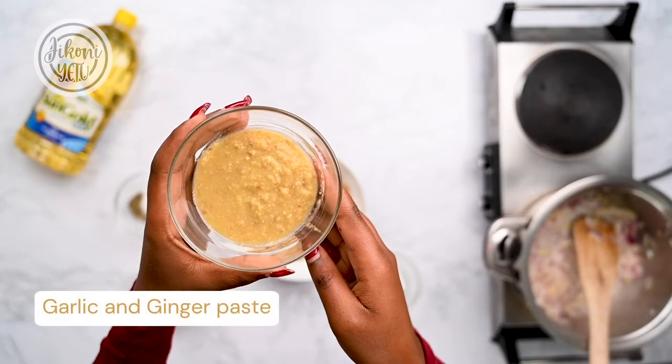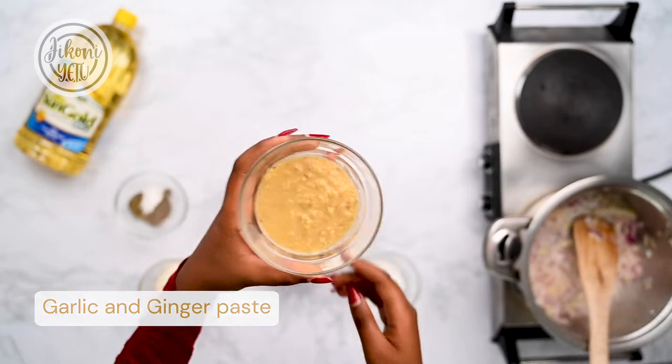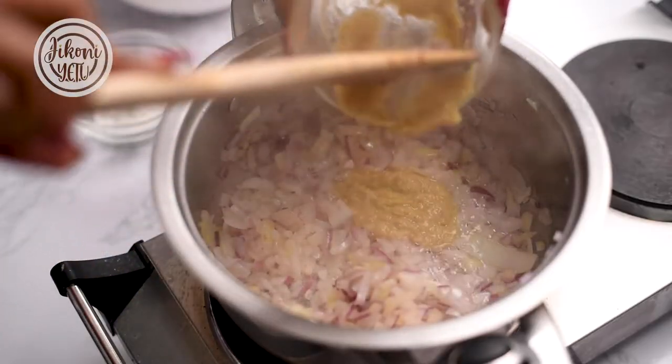We are going in with our garlic and ginger paste. Just mix it in and cook it for about two minutes or until it becomes fragrant.